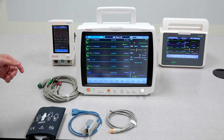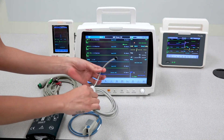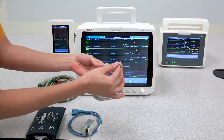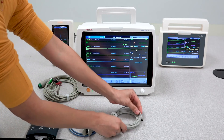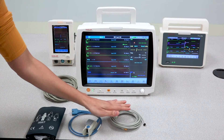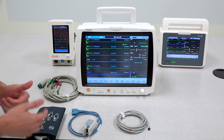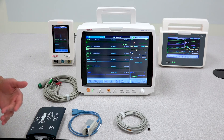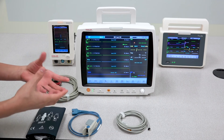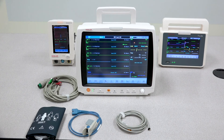The last thing to go over is the temperature accessory. A lot of times the sensor is placed just on top of the arm or in areas where the temperature value is not accurate. In order to get the best temperature reading, the best location is actually underneath the underarm or toward the back. That will ensure the best possible temperature reading when using the temperature sensor.